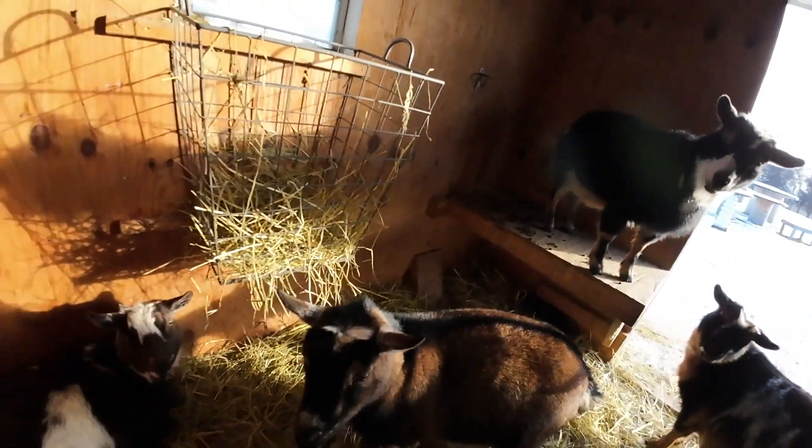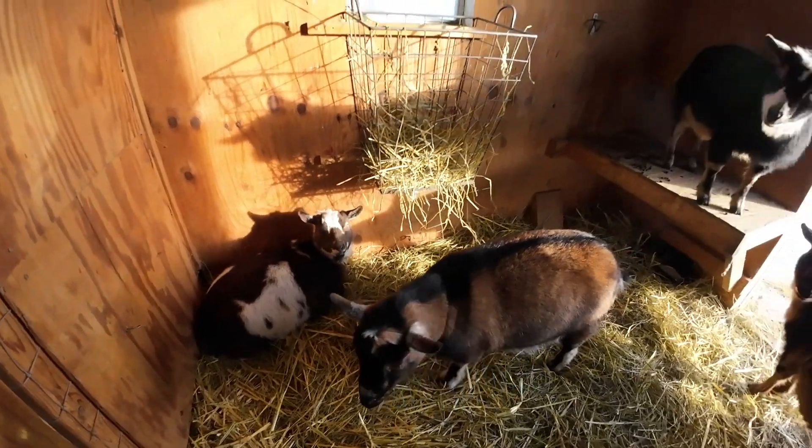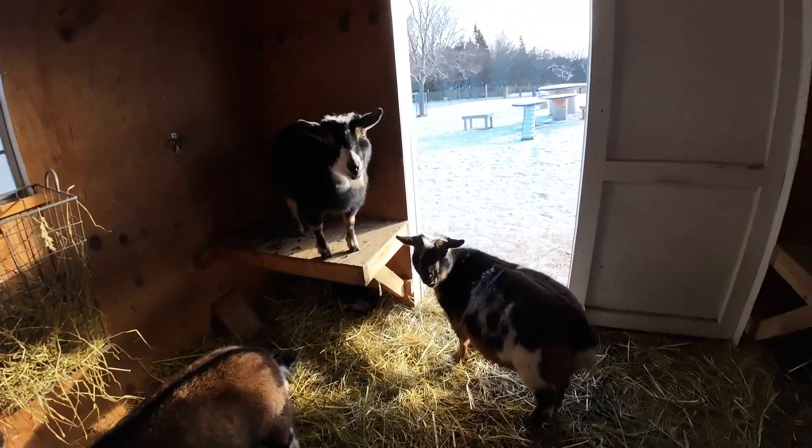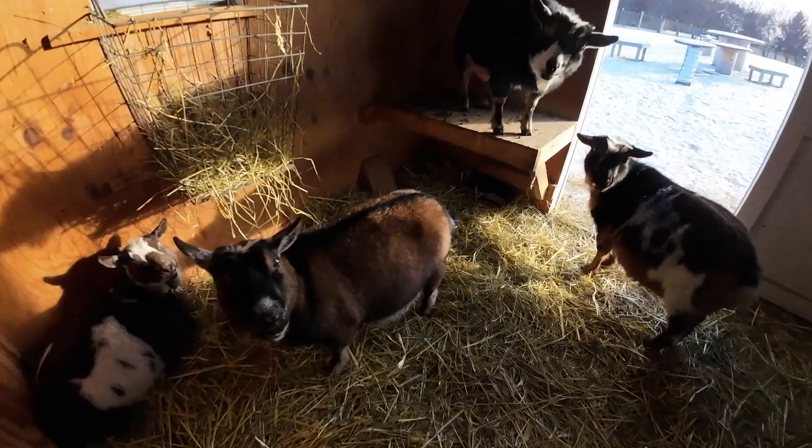Coming in, girls. We got someone laying here by the door. Oreo, you blocking the door, girl? Welcome to Goat's Gardens and Healthy Tips. It is January 11th today. Hi, Angel.